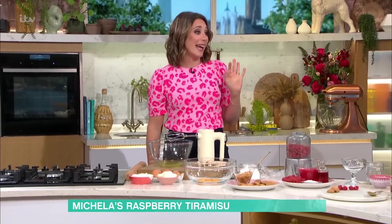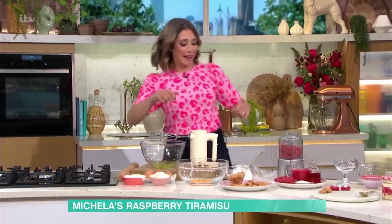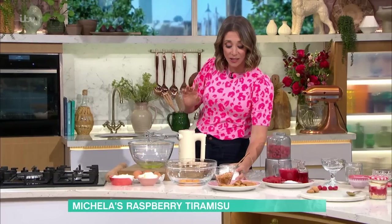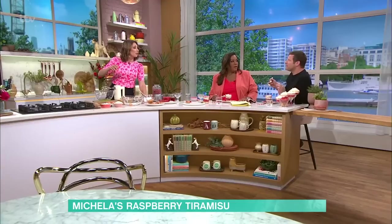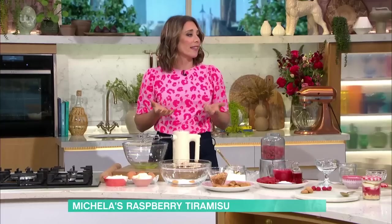What I love about this recipe is you don't have to weigh anything. It can sort of be one of those classic Italian recipes — a bit of this, a bit of that. You have three eggs — I've separated them. It's three tablespoons of caster sugar with the yolks. What I love about this already, Michaela, is it's not too sweet. And you've got that lovely sharp bite. The raspberry is my favourite fruit. Why I say don't weigh this is — some people want it sweeter, you can add extra.